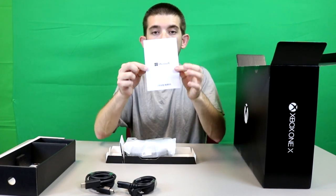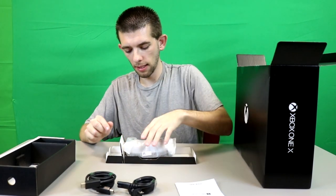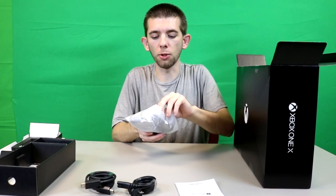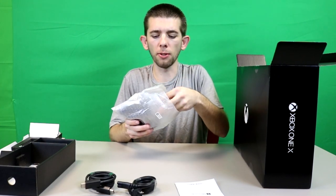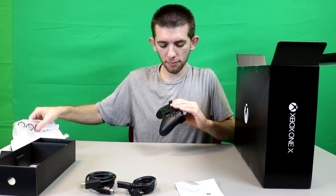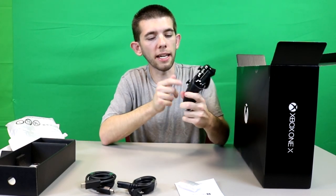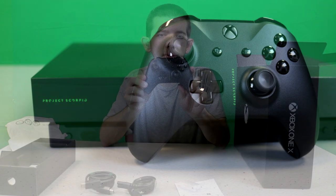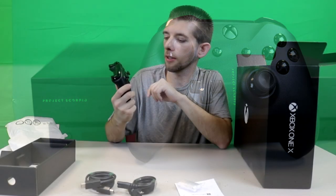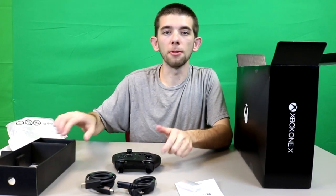We also get a little product and registry guide booklet. And of course we got our controller here. There's really no difference from the standard Xbox controller — same layout — and there are actually batteries in the bottom, which is always nice. However, because this is the Project Scorpio Edition, it actually says 'Project Scorpio' right on it, which I'll give you guys close-up shots of. The buttons are all blacked out so it looks pretty slick.